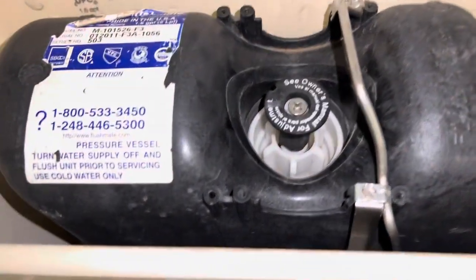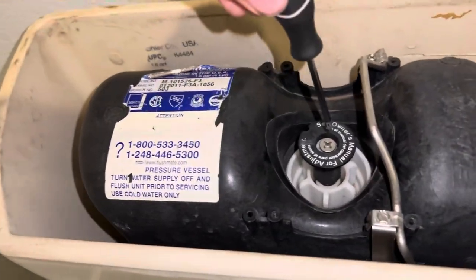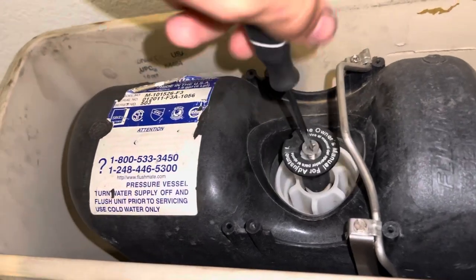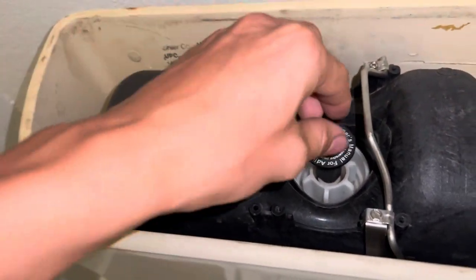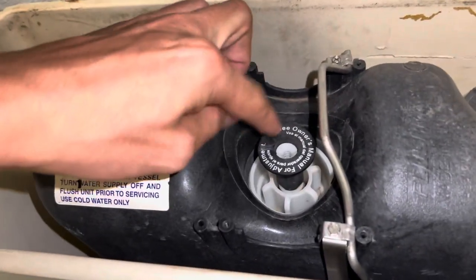Once you've done that, the next step is to take a Phillips head screwdriver and go ahead and loosen this or completely take it out — either way doesn't really matter. Once you've got that screw out or loosened, you'll be able to adjust this piece right here.